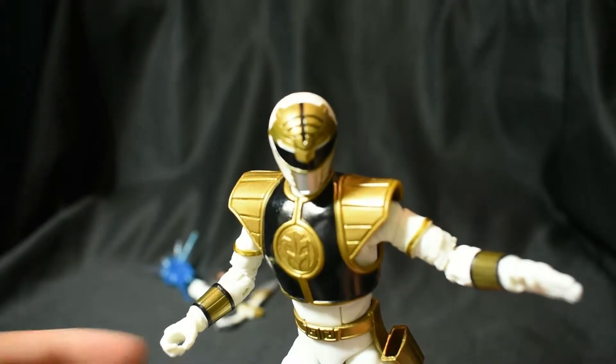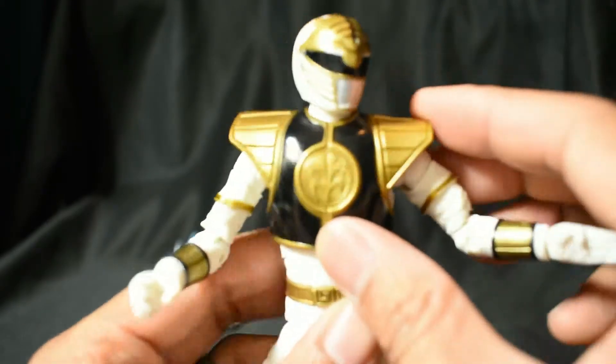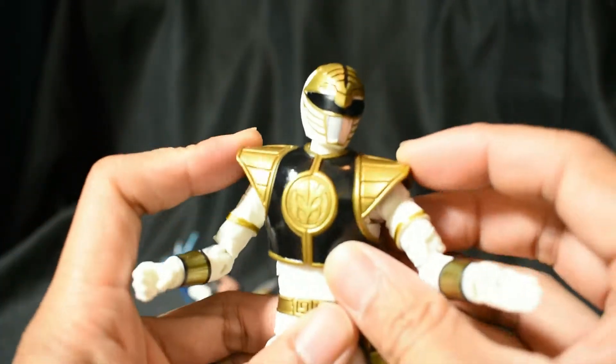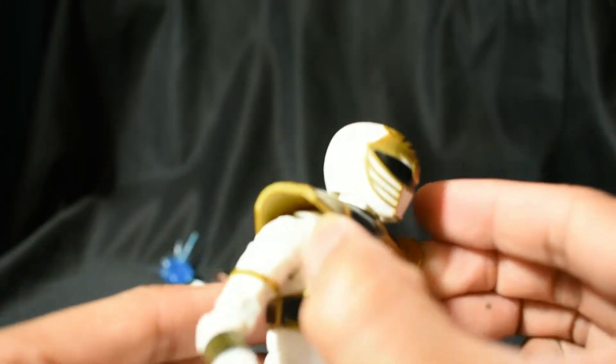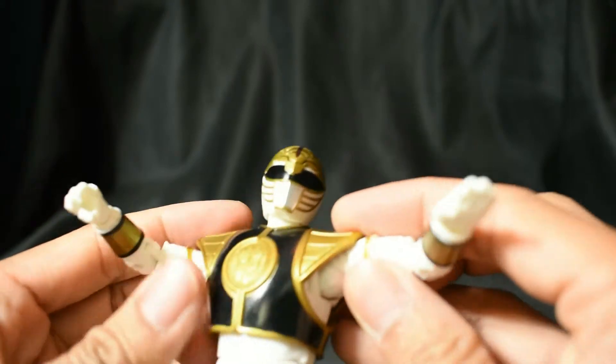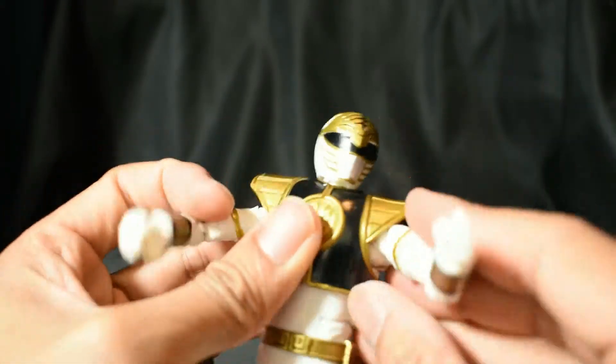One cool thing to also point out is that his shield is rubber — it's not plastic, it's rubber. So hey, I love that. That's perfect, perfect, perfect.